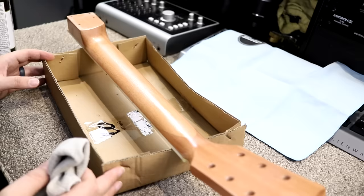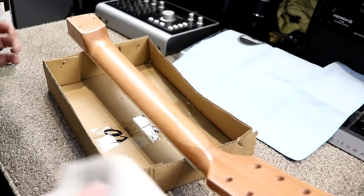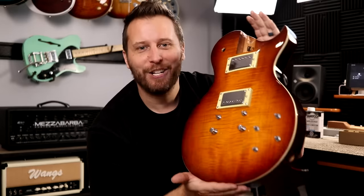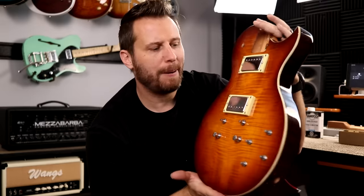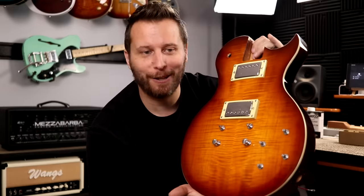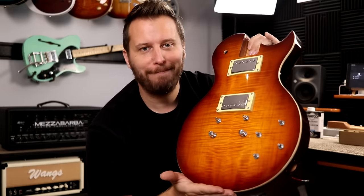I'll finish this up over the weekend. In part two, we'll put the whole thing together and test out a bunch of tones — should be a lot of fun. Thanks so much for following along and joining me for part one of our Les Paul kit build. Next time we're going to put this whole thing together, test out some tones, and maybe even test it up against a really expensive Gibson Les Paul. So that should be a lot of fun. Until then, have a great weekend.